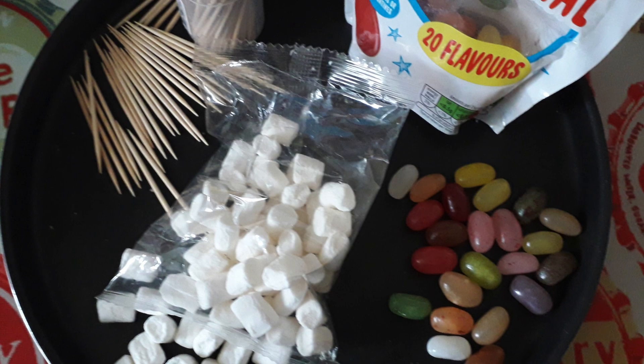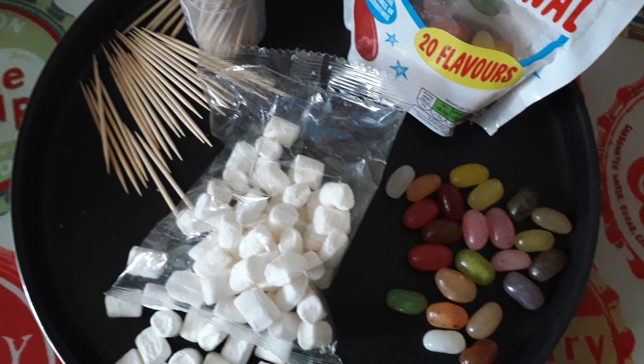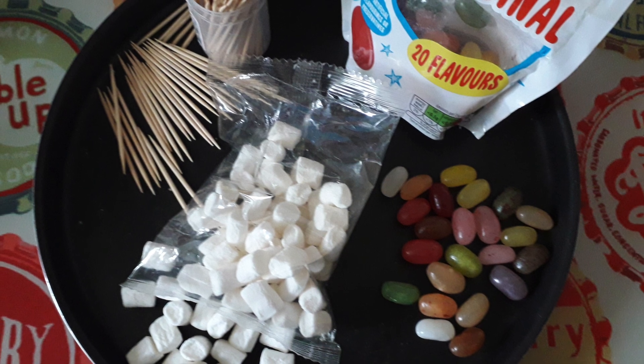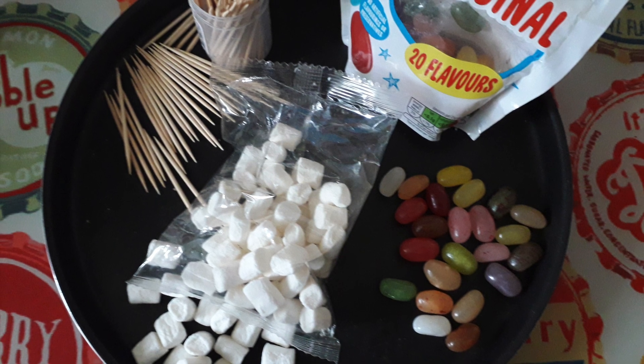So all you will need for your engineering challenge is some jelly bean sweets or marshmallows and some wooden toothpicks.